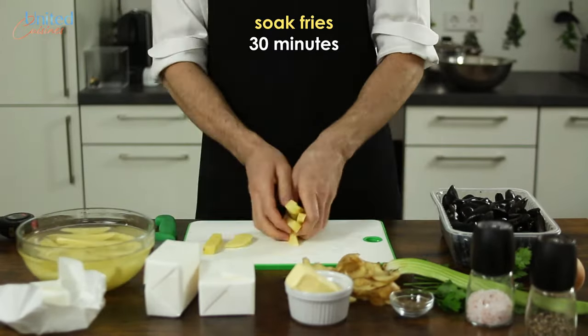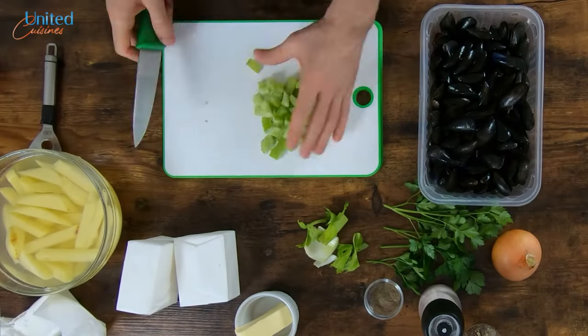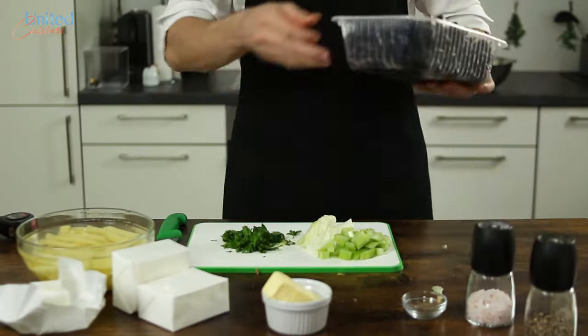Once done, transfer your fries into a cold water bath and let soak for approximately half an hour. While your fries soak, cut your celery and onion into small pieces, and if you like parsley, chop a handful of flat-leaf parsley as well.